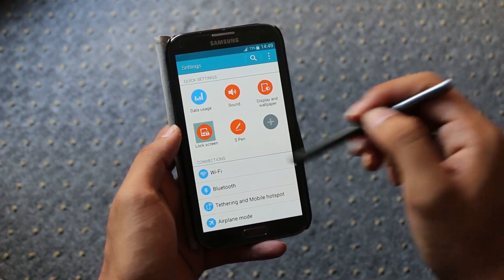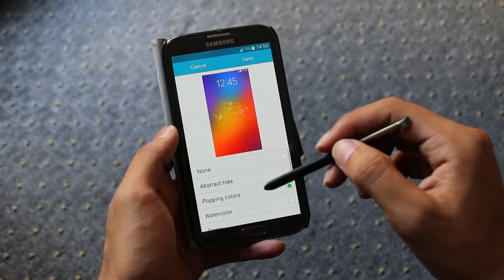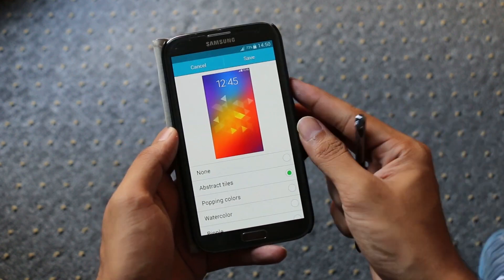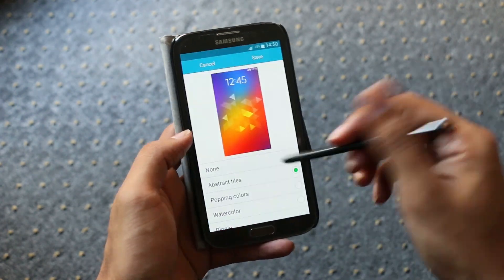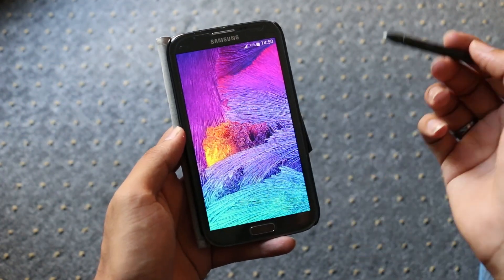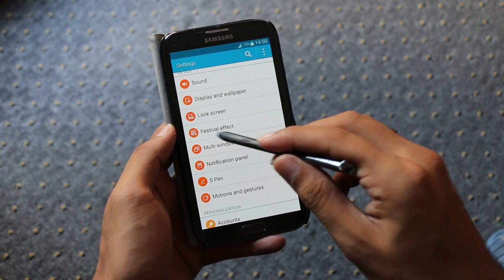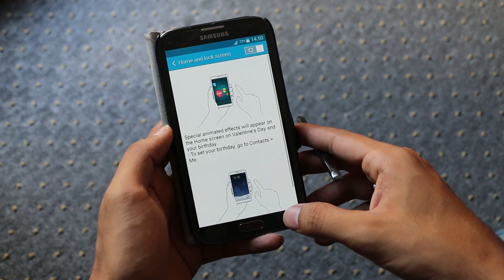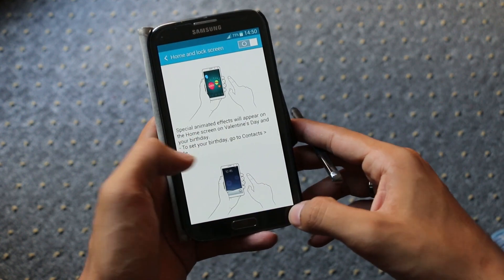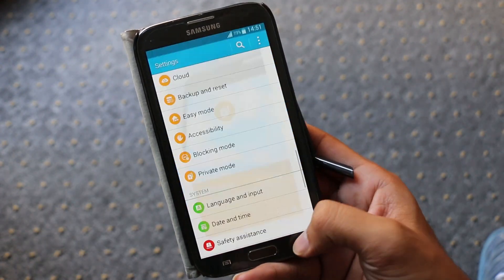Moving on to settings, the UI is from the Note 4. The new unlock effect from the Note 4 is present, though it's not working as of now — hopefully the next update will fix this. We have the festival effect, private mode, and power saving mode which gives us the grayscale mode as well. There's also a fast charging option, but this does not work.